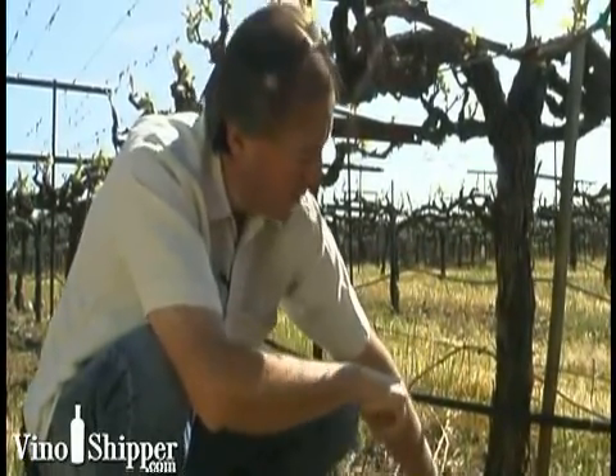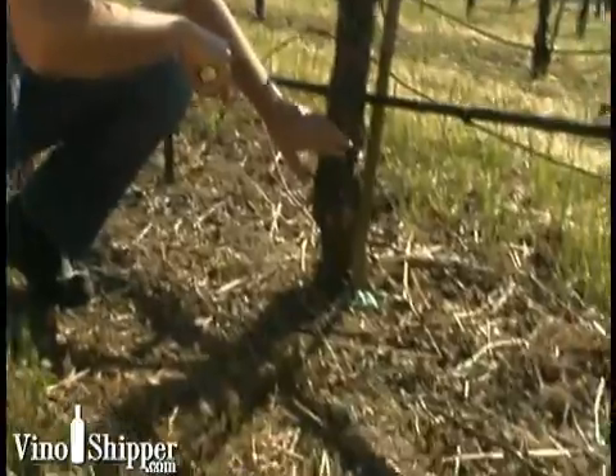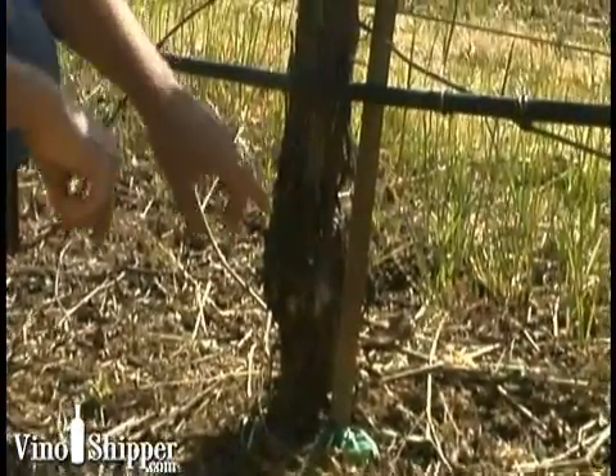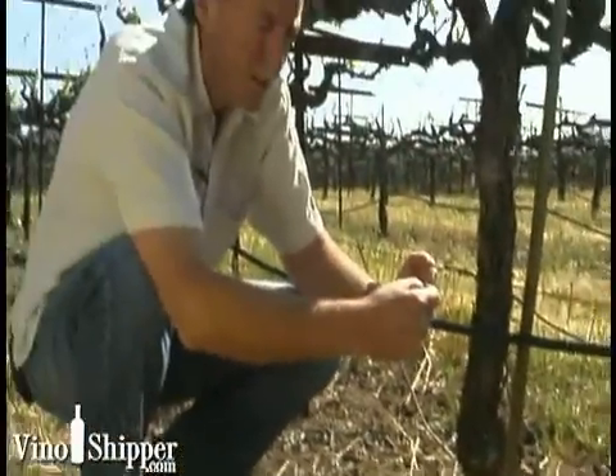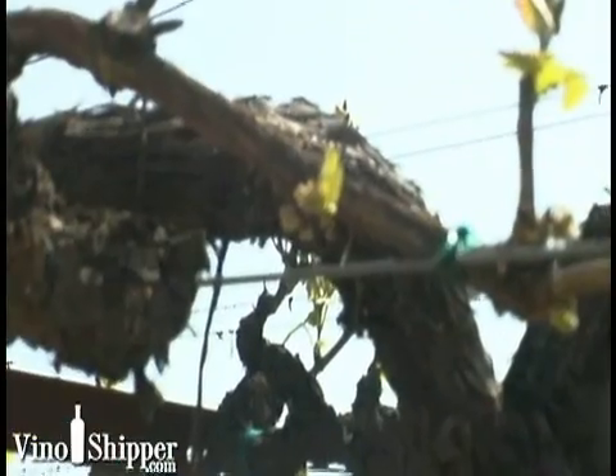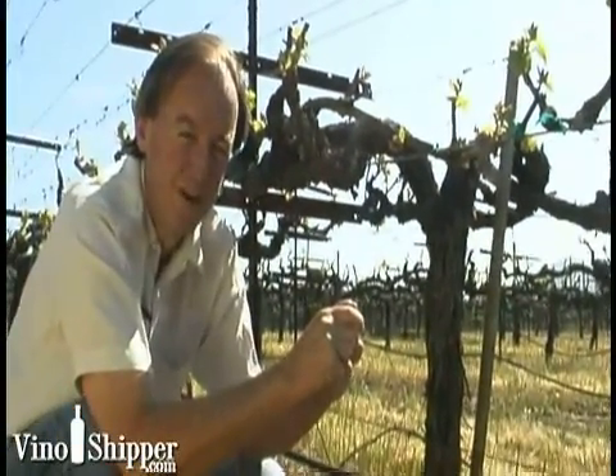The other way to do it is we plant the rootstock here and then actually come out and field bud. If you can imagine a stick coming out of the ground, we cut a little T in that stick, take a bud, slip that little bud into that T, then wrap it in tape, and that will actually form the new vine.